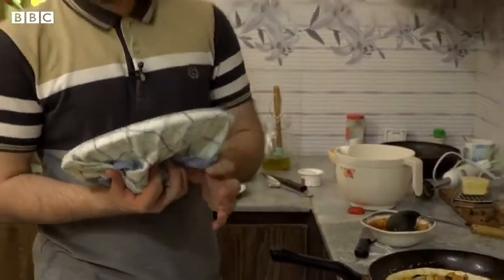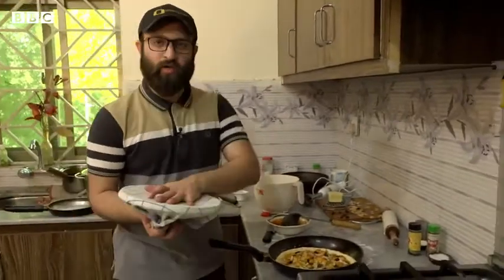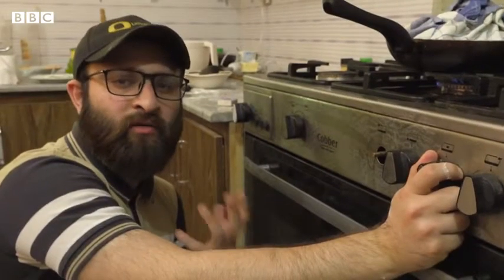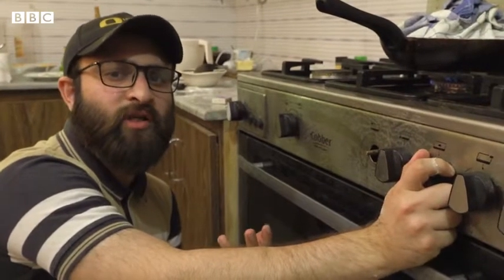The moisture will be added in the pan. It will not be added on top of the pan. It will be a little bit of a hot fire. It will be done in 10-13 minutes.